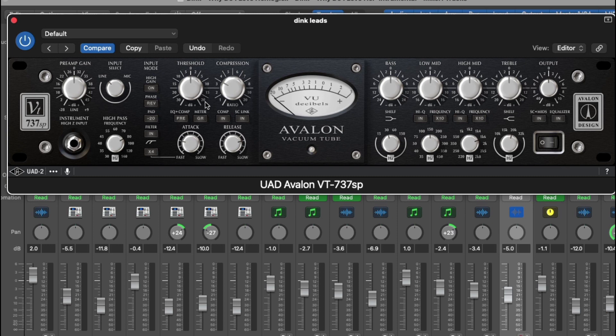Over here is your compression section. You have your threshold, then you have an adjustable amount of compression from 1:1 up to 20:1. Also you have your attack and your release — it's fast, you can put it on four times as fast. Some people say the attack on this 737 is slow, and it's not really that fast, but I find it works good enough. Also you have the ability to switch the EQ section to come before the compressor with this button. You have your meter button showing output or gain reduction, your compressor in button, and your side chain link.